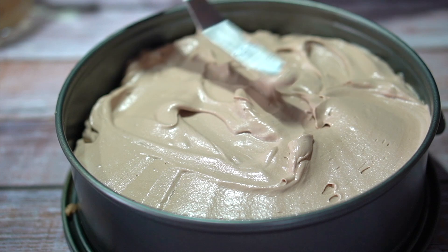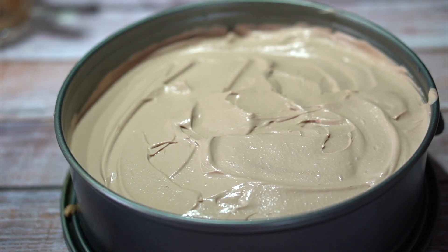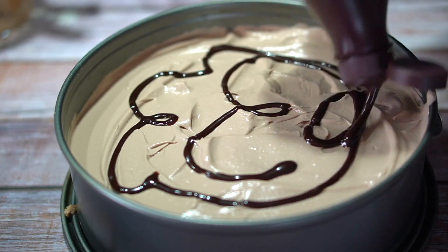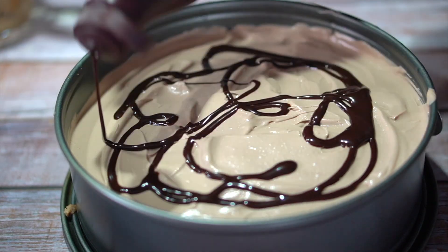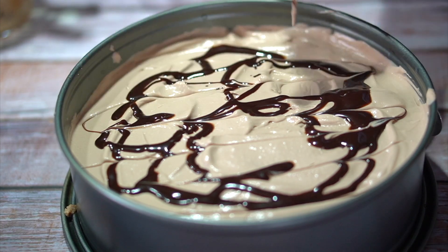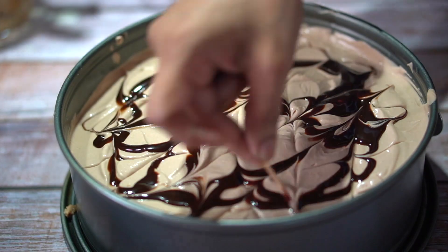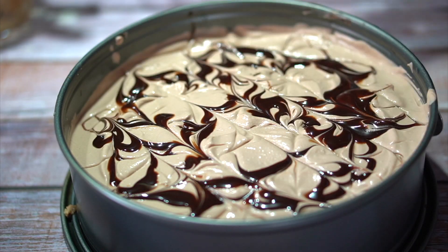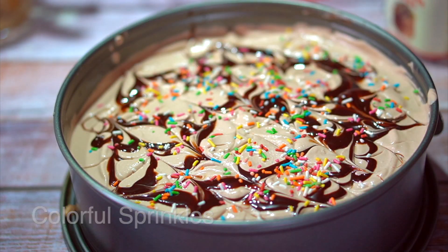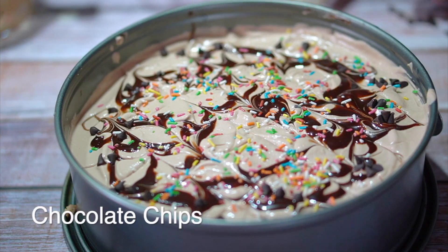If you have a cake pan, you can use a glass casserole dish. You can add a little chocolate syrup to create a marbling effect. The chocolate syrup will give a nice texture to the pudding.